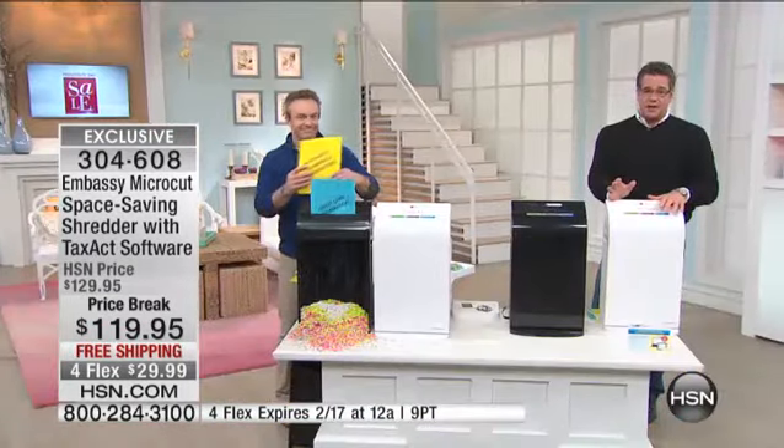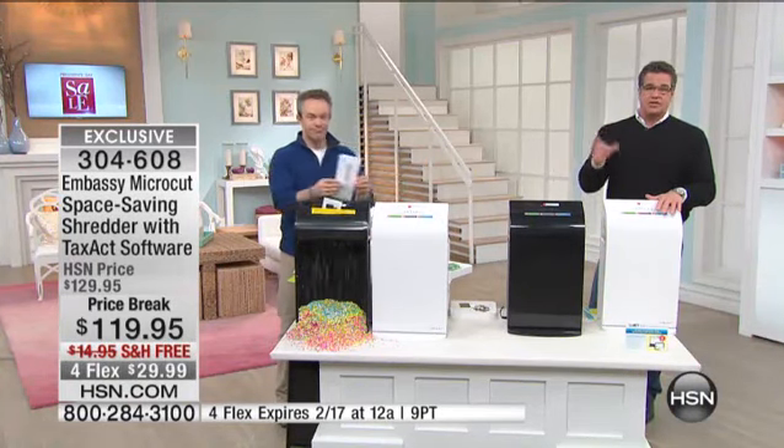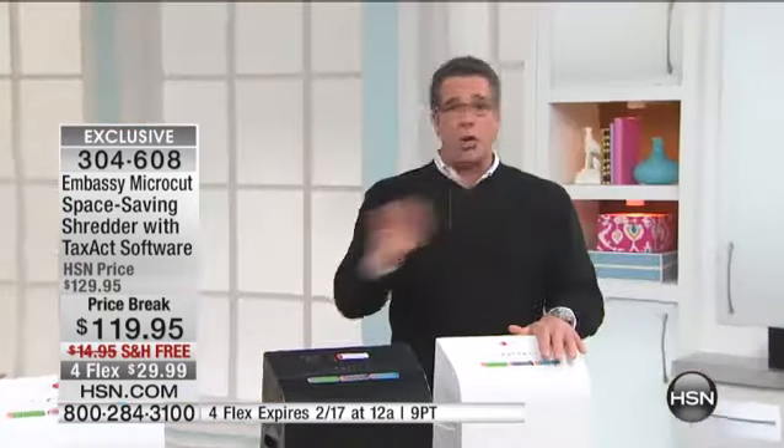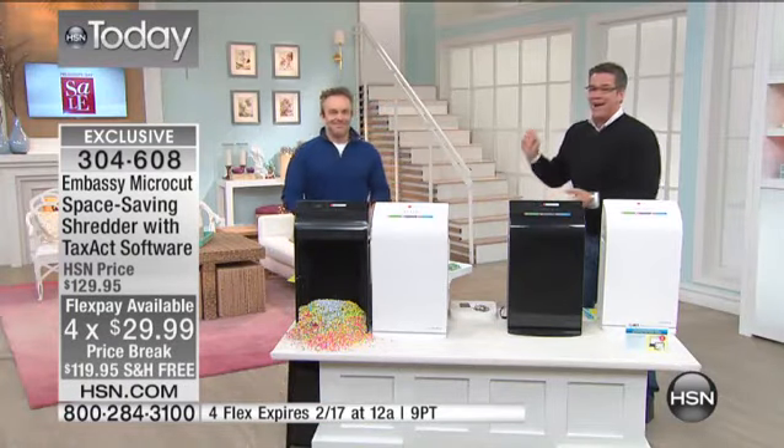Listen guys, we are just about out of time. The price break is the lowest price we've ever done on this, and I'm telling you it's going to make your life easy. Not only will it protect your identity, you're going to get rid of clutter — a lot of that clutter in your house is stacked-up piles of bills. Bill, you'll be back at 5 p.m. Clearance — lowest price ever on a Dyson vacuum coming up next.